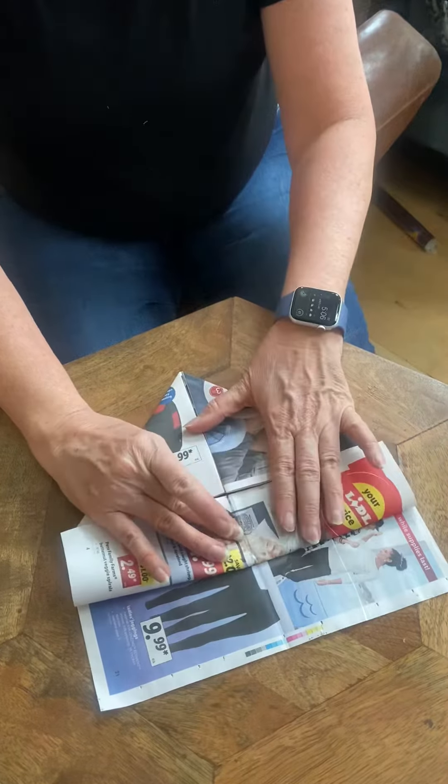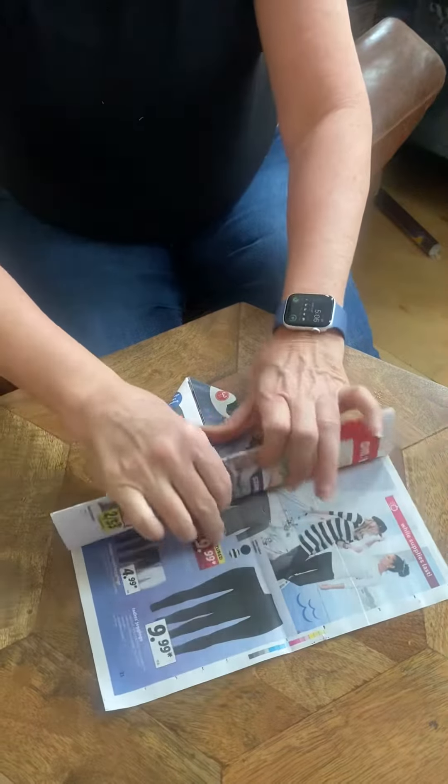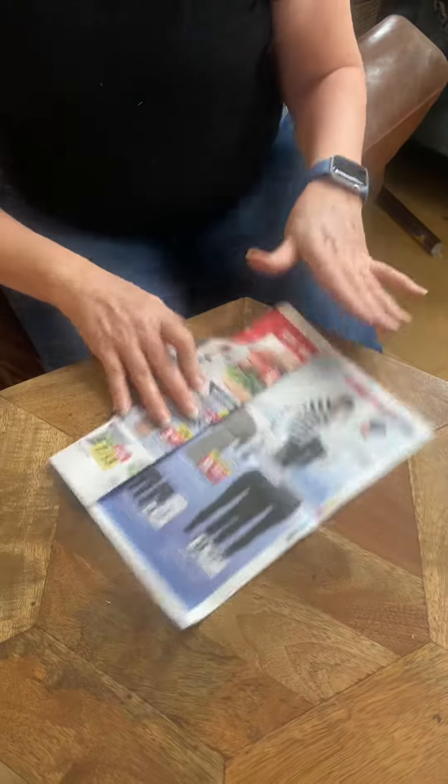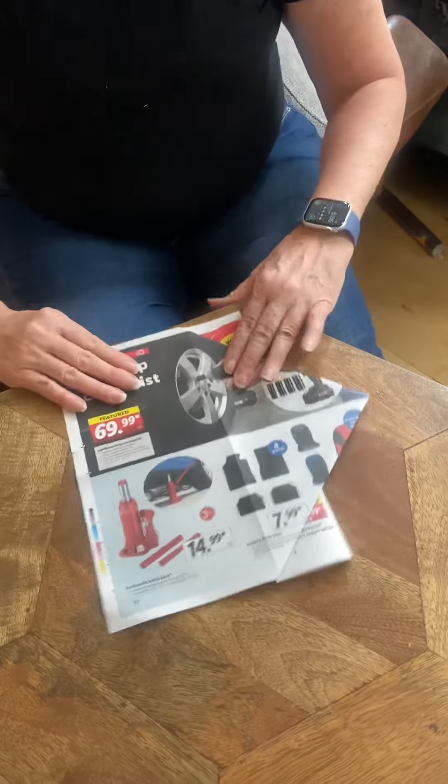Next, you will fold this top down to the center, and you're going to fold it down again, then turn it over and turn it towards you like this.